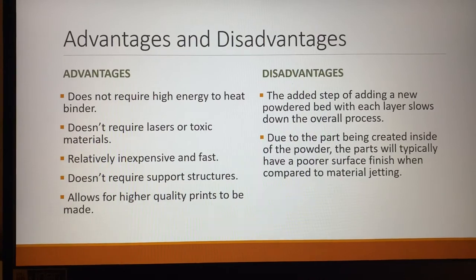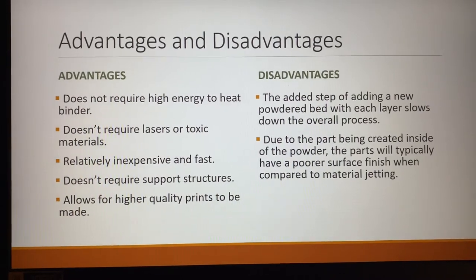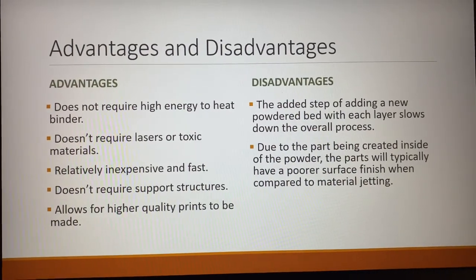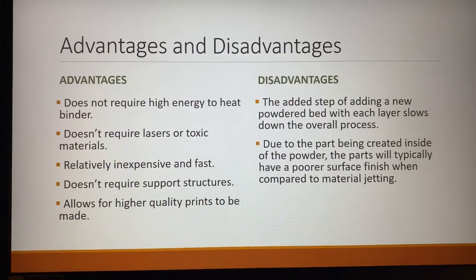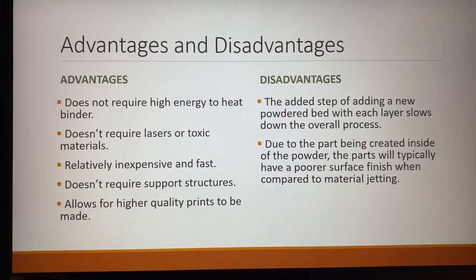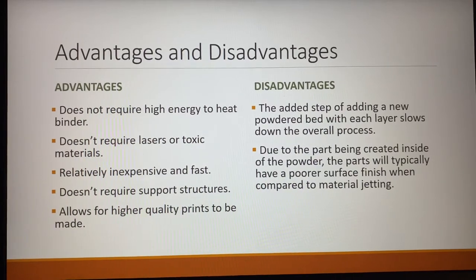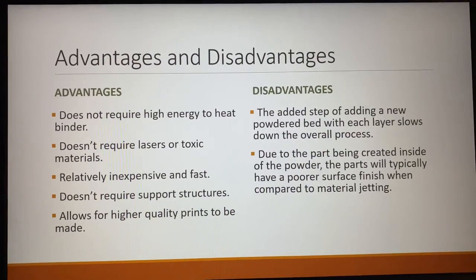Some of the advantages with this process: it doesn't require high energy to heat the binder since the binding agent can just be sprayed at relatively room temperature. It doesn't require lasers or any toxic materials. It's relatively inexpensive and fast. Some of the first binder jetting processes were done with plaster and water. It doesn't require any support structures, which decreases the amount of finishing time, and it allows for a relatively high quality print.